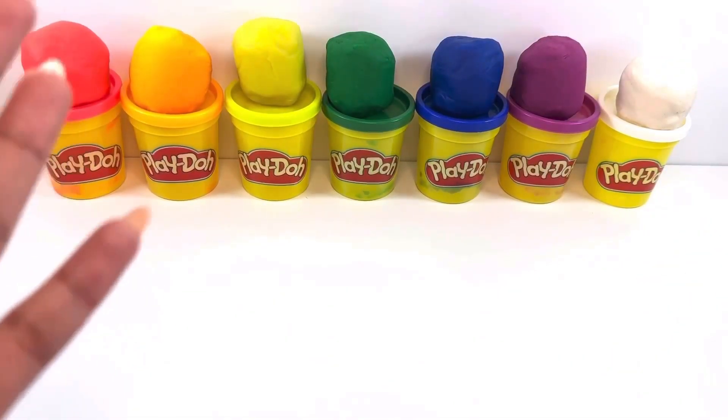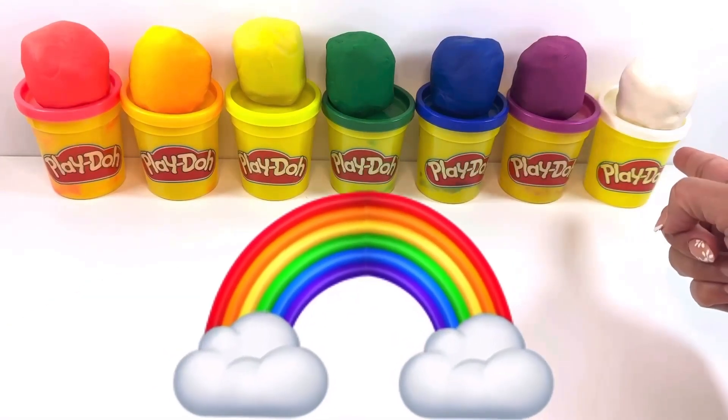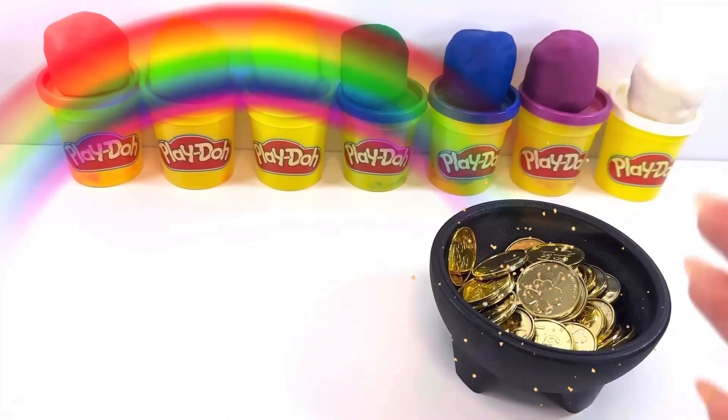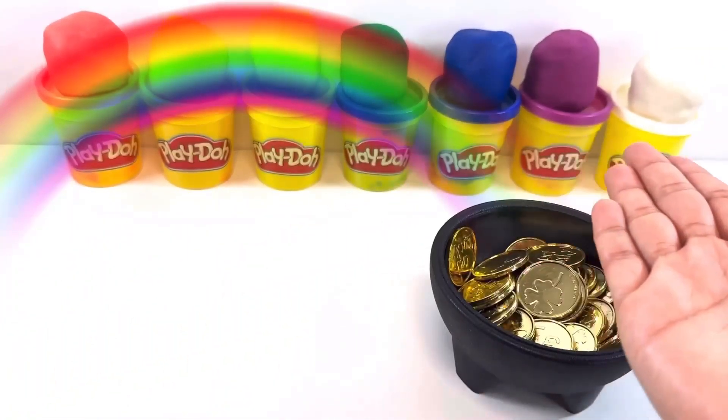Let's make fruits and vegetables with Play-Doh! Hooray! I have every color of the rainbow, and white like the clouds in the sky. The pot of gold at the end of the rainbow will help us decide what to make for each color.